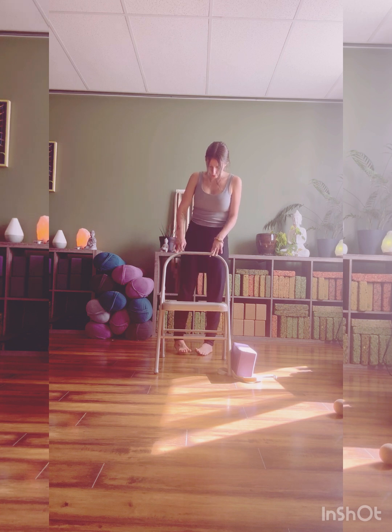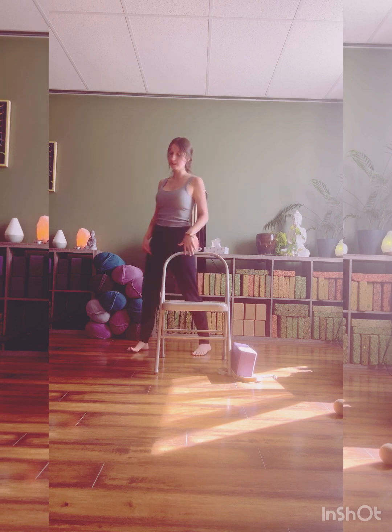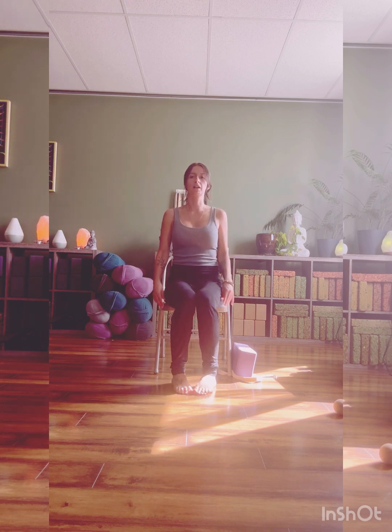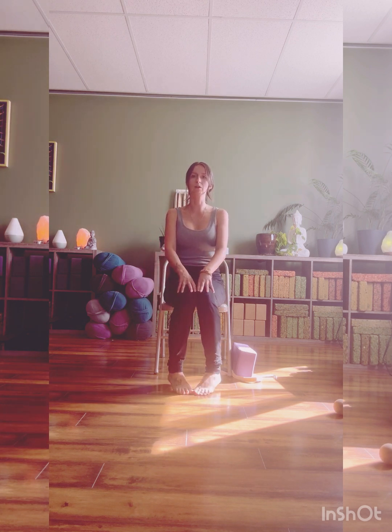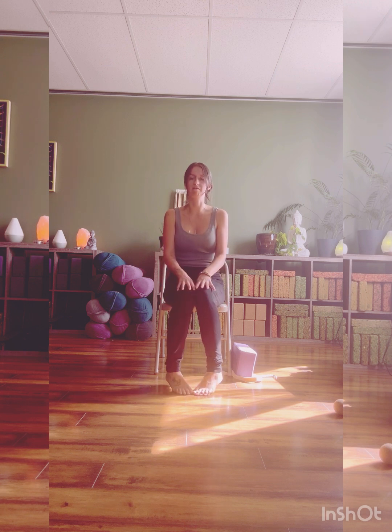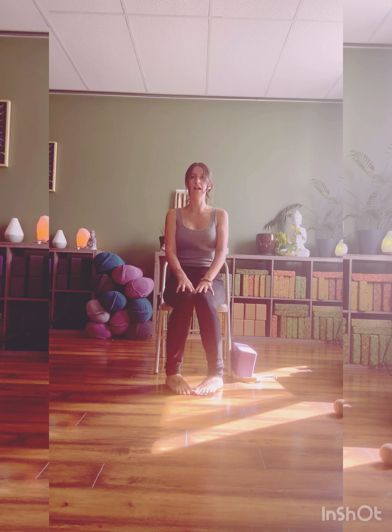Turn your toes towards one another, heels come wide. Lifting and lowering, lifting and lowering. From standing, same thing, or from your seated position. This one, your knees are splaying inward, so you're getting this internal rotation through the legs — just targeting a different area of that calf muscle. Let's go for five, four, three, two, last one.